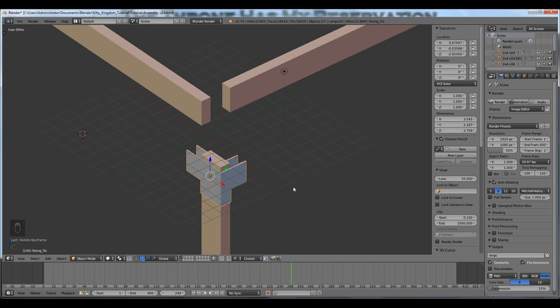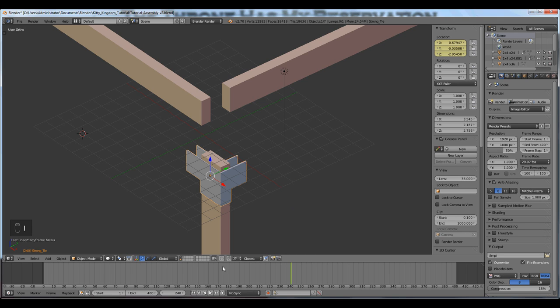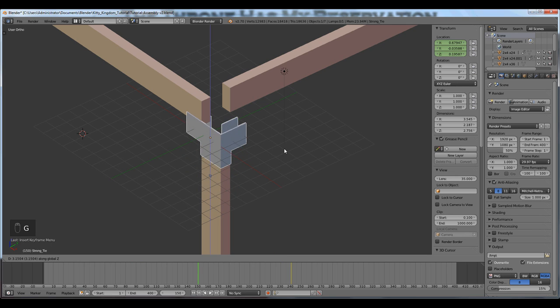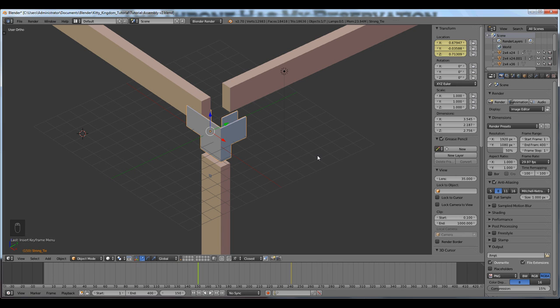Now I'm going to record the location keyframe for the Simpson Strong Tie. First, I'll insert a keyframe for its assembled state. Then I'll go to the current frame field, type minus 90 to go back 3 seconds — 90 frames. G for grab, Z for the Z axis, move it. Press I to record its disassembled state — record that location. Now that one has a keyframe.